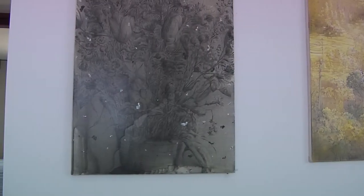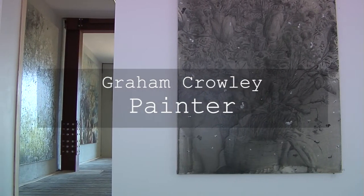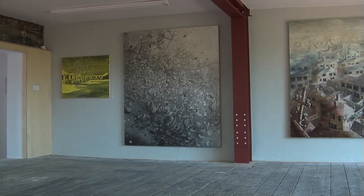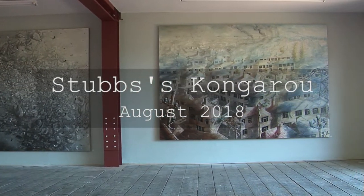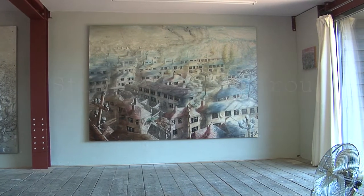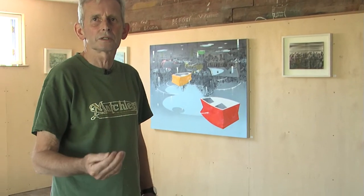This is a mixed solo show, and by that I mean all the work is by one person, myself. It's made from 1976 to 2018, and it's called Stubbs Kongaro, which I'll explain towards the end. The hang is meant to look like the work of four or maybe five different painters. The kind of people I hang around with tend to refer to themselves as painters these days, not artists.